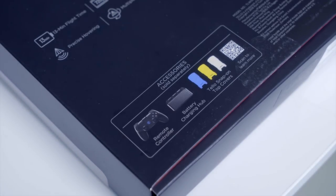Did you know that the Tello can actually connect to a gaming controller via Bluetooth? Did you know that the Tello not only comes in white, but also in blue and yellow casings? You can get those separately.